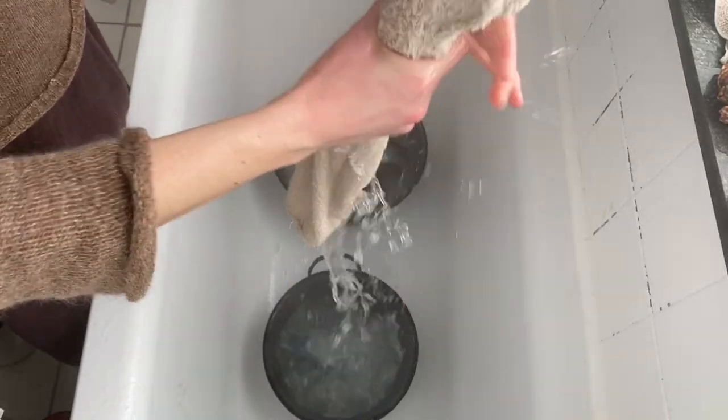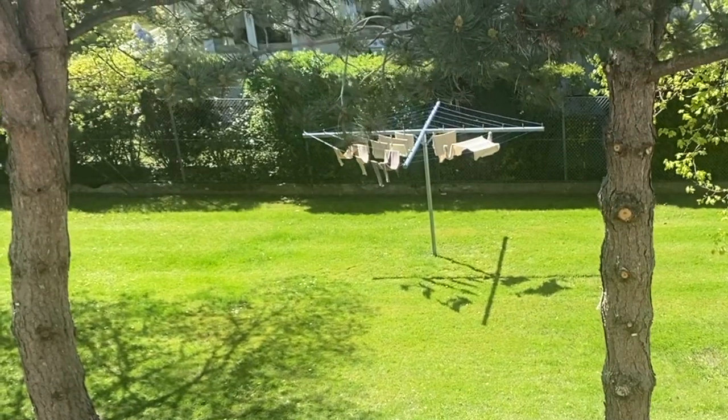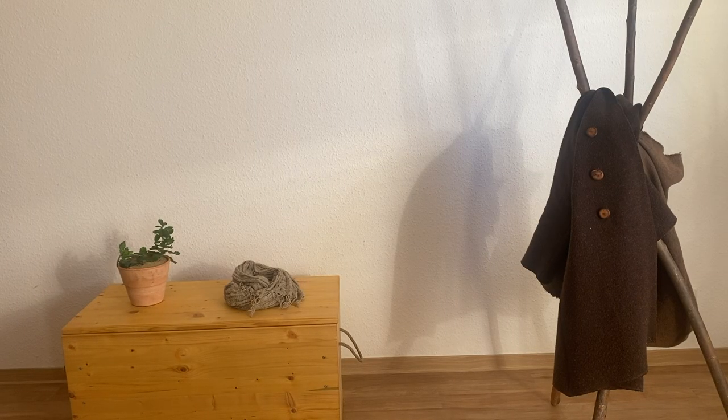Less than 100 years ago it was typical to do the laundry by hand. For me it is simply possible to do it this way because I live minimalistically — I have less than 30 clothes including my underwear.